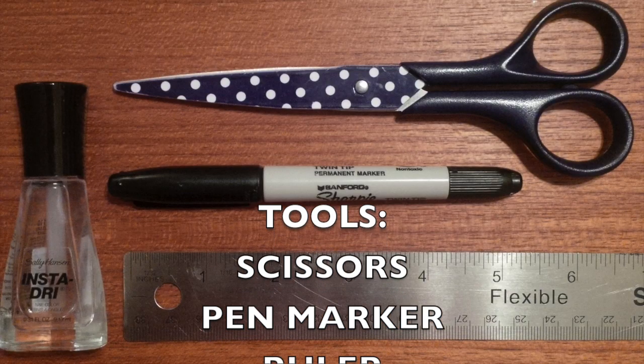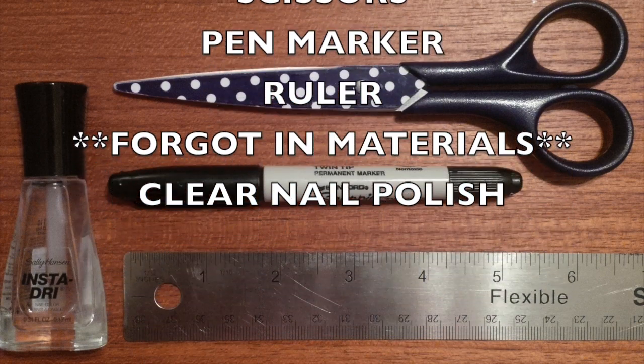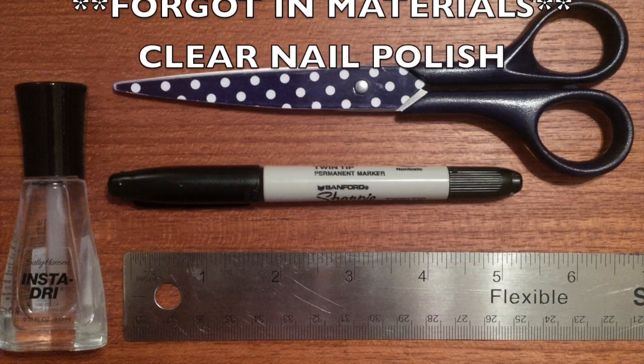Our tool list is really simple: marker, ruler, scissors, and because I forgot it in the materials list, some clear nail polish. You'll see what that's about later.